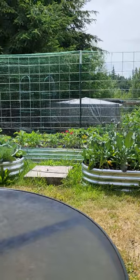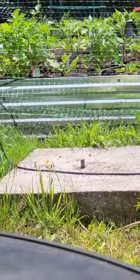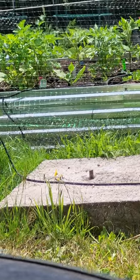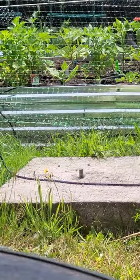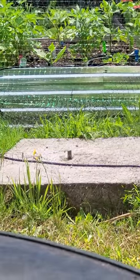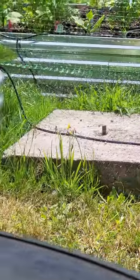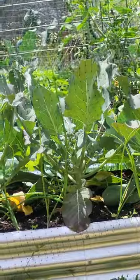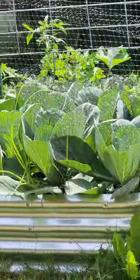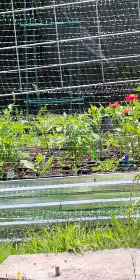Bob put some kind of fertilizer on those tomatoes that he got from a friend who has a pot grow. You just put it around the tomato at the base and water it in really good. And oh my God, look at how that garden just exploded. So keep up the good work, Bob — you might hate gardening, but damn, you're good at it.